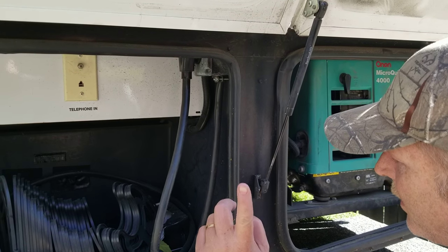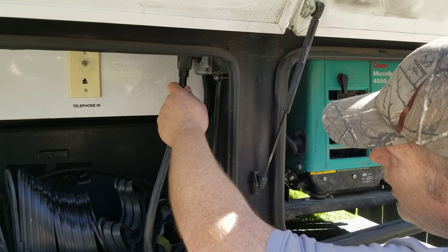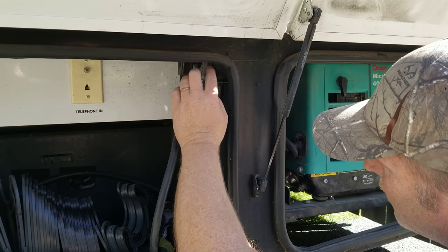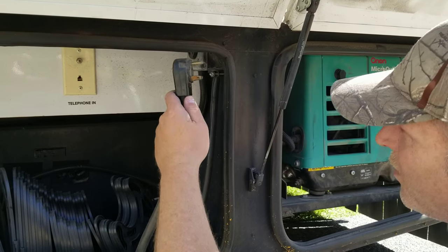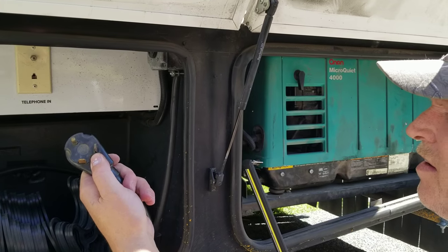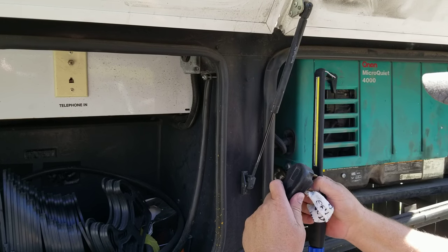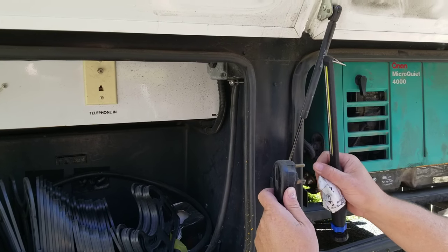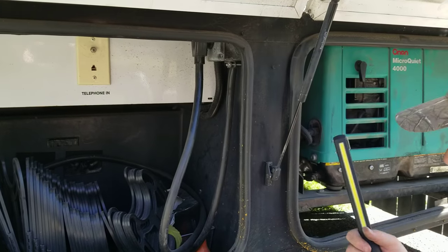Second thing, and this happens a lot: your plug-in can jar itself slightly loose. This is what you unplug and plug in at the campsite. When you're not at a campsite, you plug it back into this power box, which connects it to the generator. This can be slightly loose or have corrosion on it. So make sure it's clean — mine's actually not — and make sure you plug it in completely and thoroughly. That probably fixes your problem.